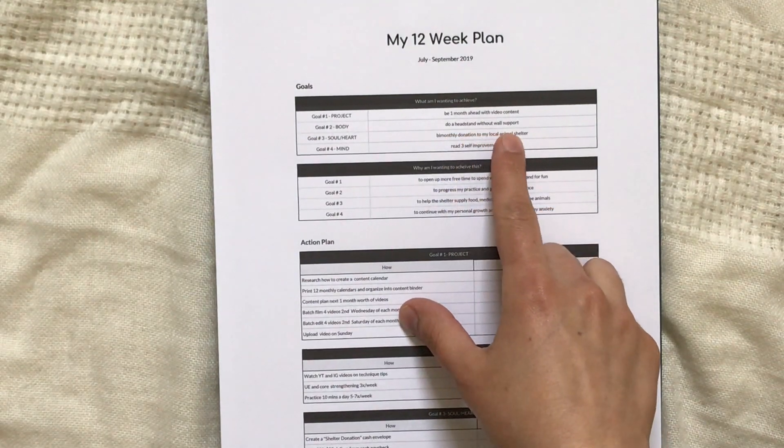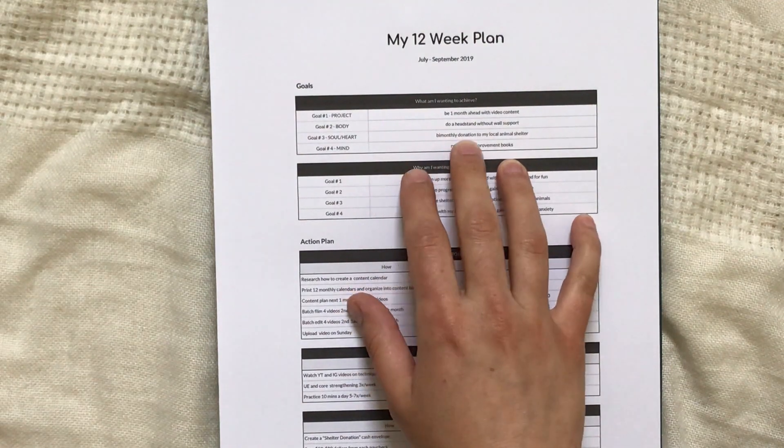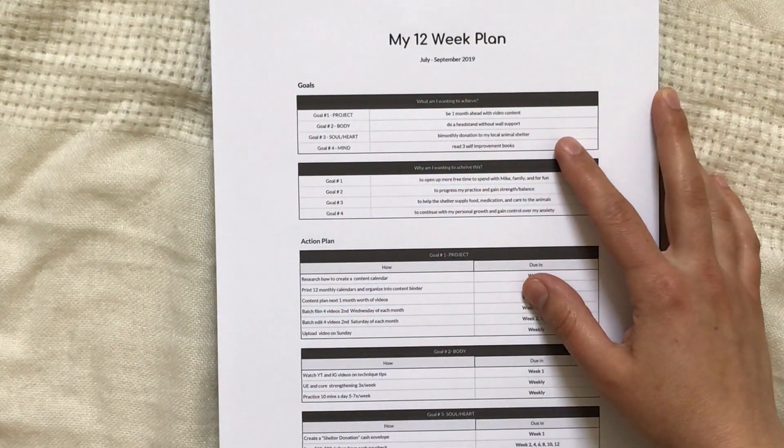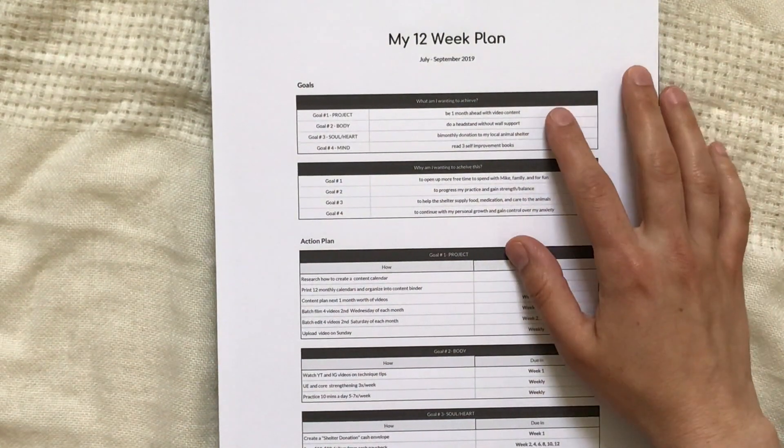For my project, I want to be one month ahead with my video content. For my body, I want to do a headstand without wall support. For my heart, I want to make bi-monthly donations to my local animal shelter. For my mind, I want to read three self-improvement books.